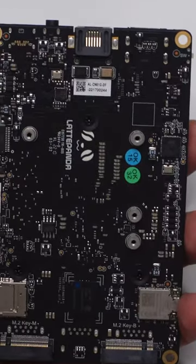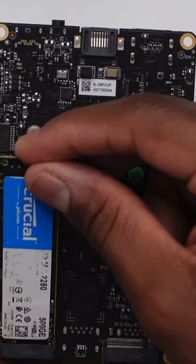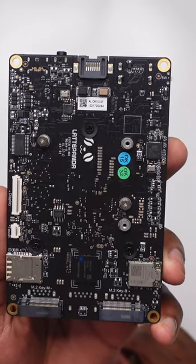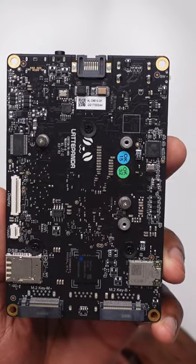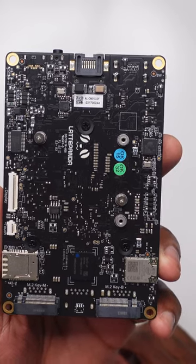Whatever your project is, the Latte Panda 3 Delta is a low-noise, low-power solution. For what it offers, I think it's kind of wasteful to only use it for one solution. But if you feel like it's enough to get the job done, then by all means, go for it. Subscribe to the Review Suite for more Latte Panda 3 videos.